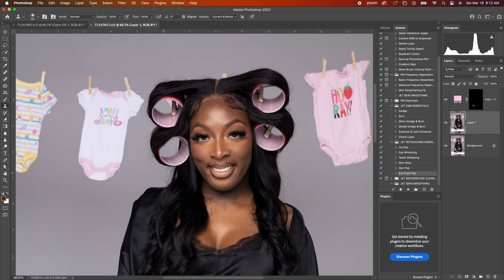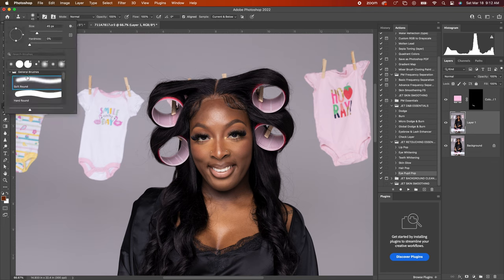It's a real quick and easy tutorial. I know a lot of our clients — mainly women — have flyaways on their hair, so I just want to show you guys how to do this. As you can see, I'm going around using a soft brush — not a hard brush.